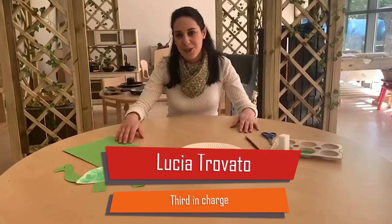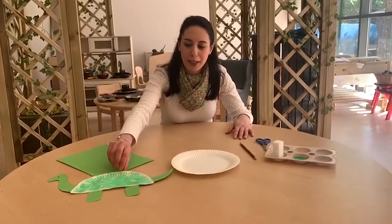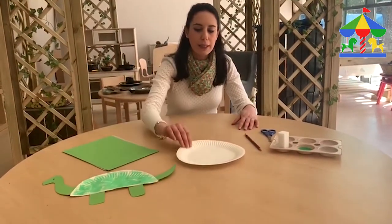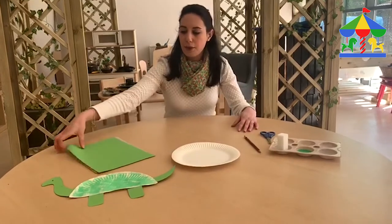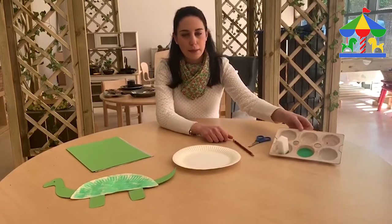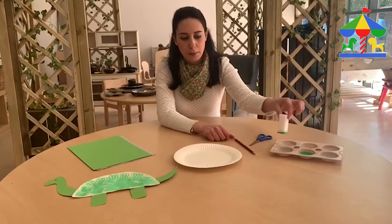Hi everyone, this is Lucia and today I will show you how to make a lovely dinosaur. The materials that we need are a paper plate, green paper, pencil, scissors, and a little bit of green paint with a sponge.